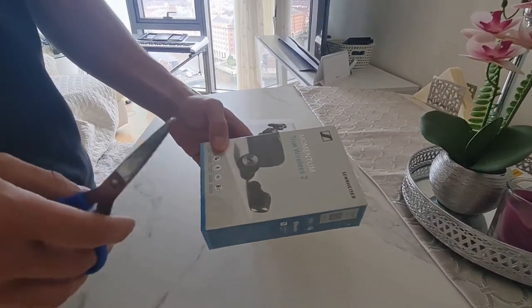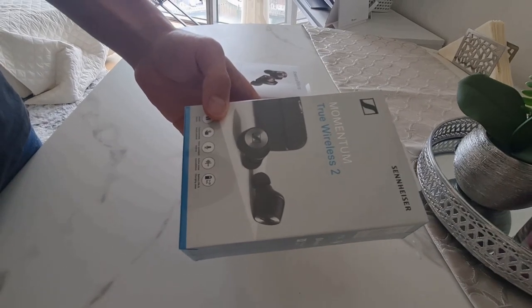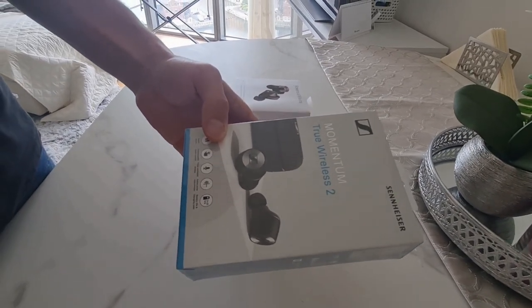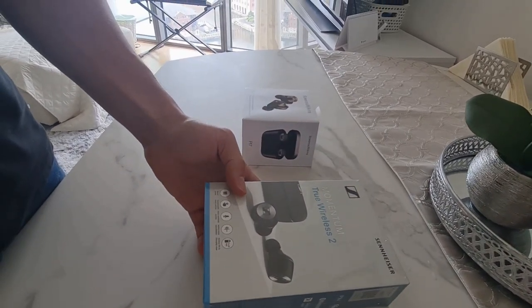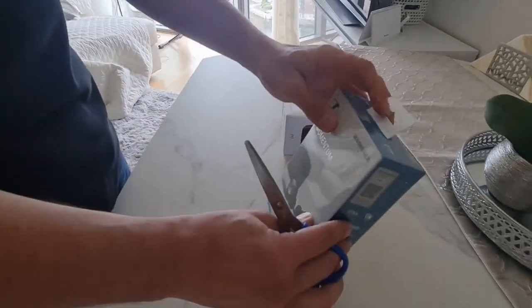Hello and welcome back. Today we will be unboxing the Sennheiser Momentum True Wireless and comparing it to the Bowers & Wilkins PI7. Let's get on with it.